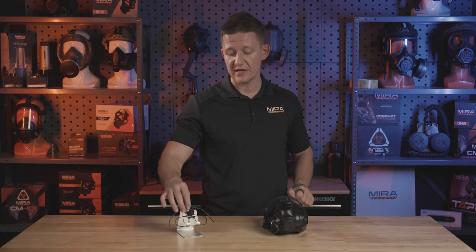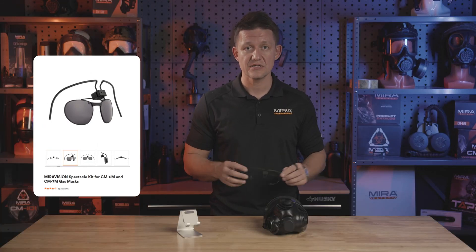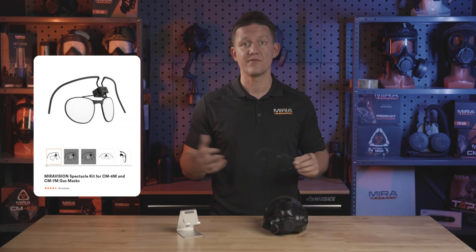The Mirror Vision Spectacle Kit comes in three different tint variations: yellow, gray, or clear. The yellow is called SmokeSight XT, and that's made for smoky environments or low light conditions. The gray tint is made for bright conditions, and the clear is made for everybody else who doesn't want yellow or gray.